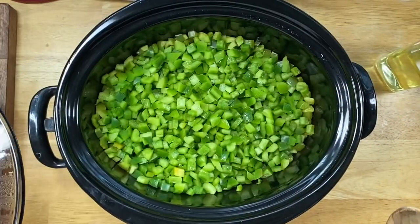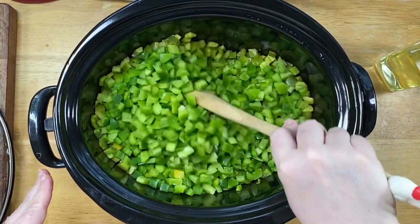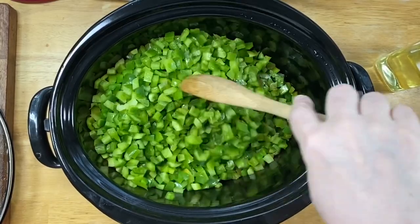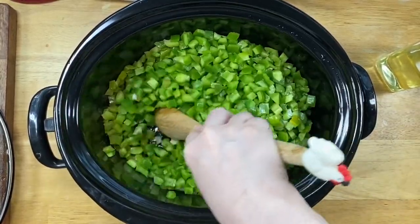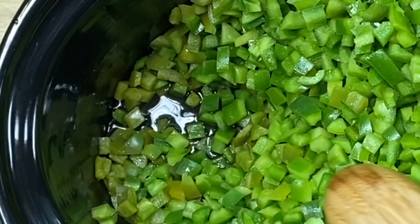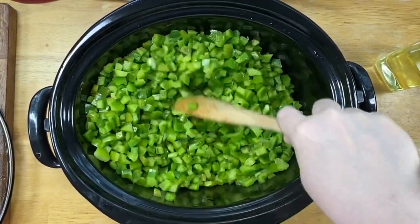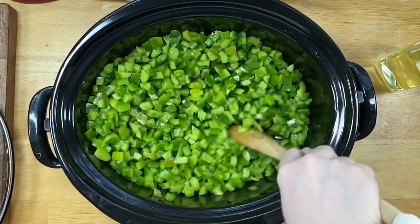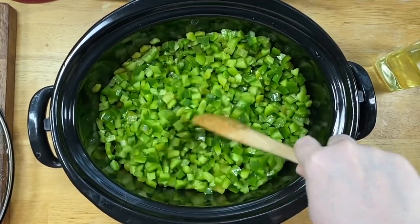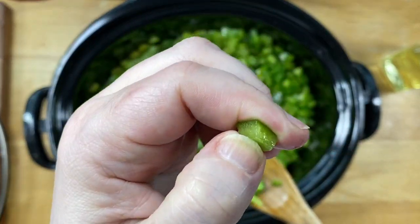Okay, we're back for an update. In all honesty it's been more like 40 to 45 minutes, but it won't hurt them a bit — I've just been doing so many other things. Coming back now, you can see looking down in here they're starting to release some of their water, and the butter's all melted, so I'm giving it a really good stir.